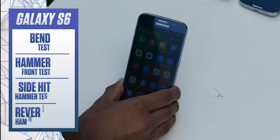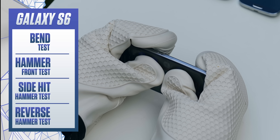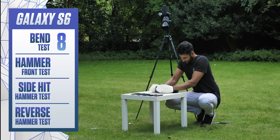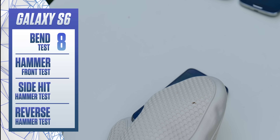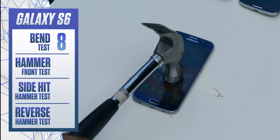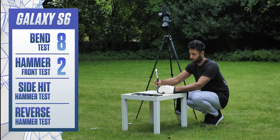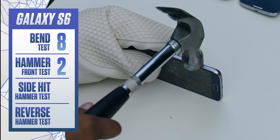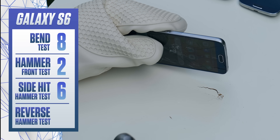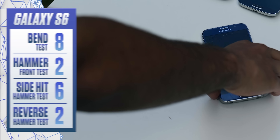I was really curious to test the Galaxy S6, being not just the first all-glass smartphone here, but also one that was quite significantly beaten up from scratching and pressure. It actually held up reasonably well in the bend test — just one slight cracking sound, but apart from that, no noticeable damage. However, every subsequent test was just not good. Even a light tap with the hammer caused a massive crack which spread throughout the whole front of the phone. The metal side trim put up some resistance, but because the glass on either side was already cracked and fragile, hitting the side damages the front and back. The reverse hammer hit completely totals this phone — game over for the S6.